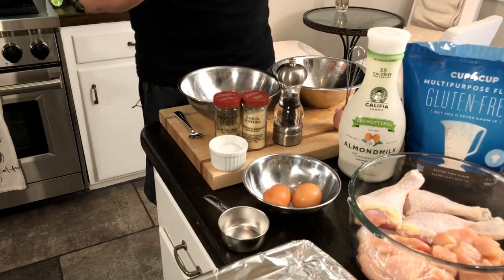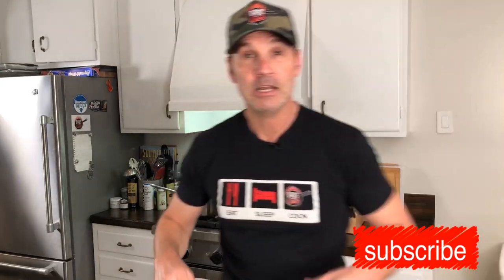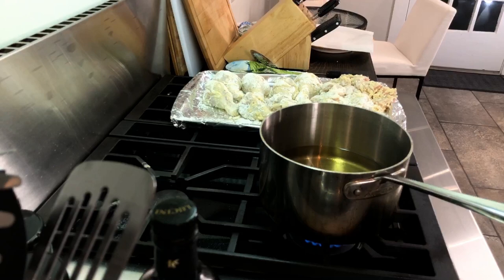So this is a gluten-free, dairy-free fried chicken. It's going to be amazing. Instead of using regular flour, I'm going to use a little cup-for-cup. The first thing I need to do is get my oil heated up and ready to roll — I need to get it to 350 degrees. You want enough oil so it covers all of the chicken.